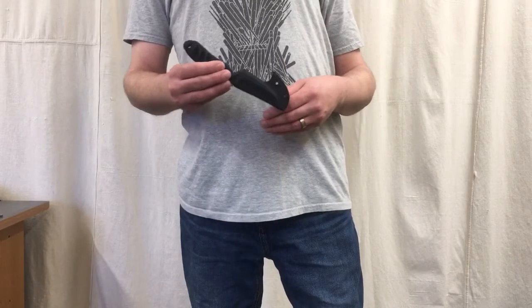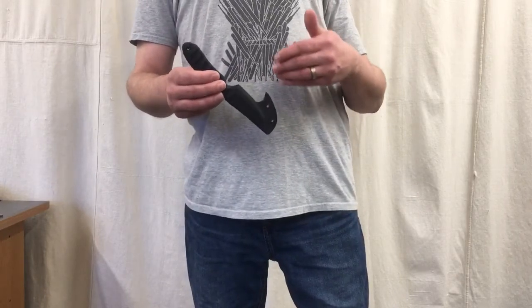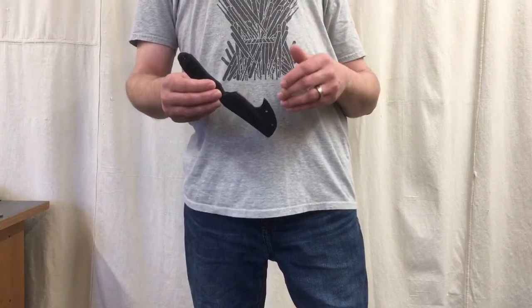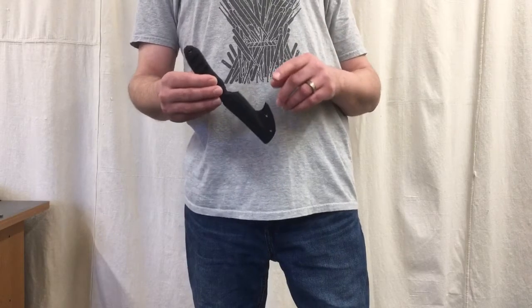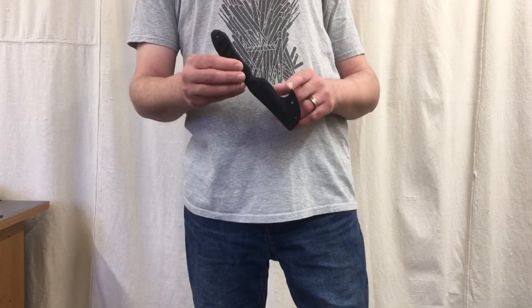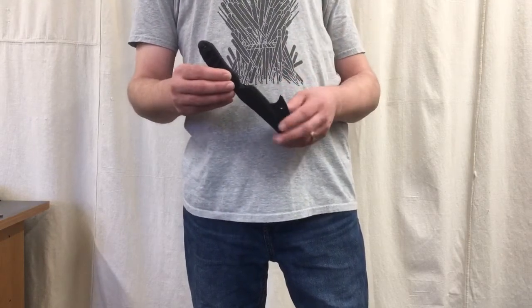As pocket sheaths have gotten more popular and more people are making them, there are some issues that can arise from how many makers design their sheaths — specifically where they place the hook. Many makers put this hook right here at the mouth of the sheath, and the problem with that is grip clearance.